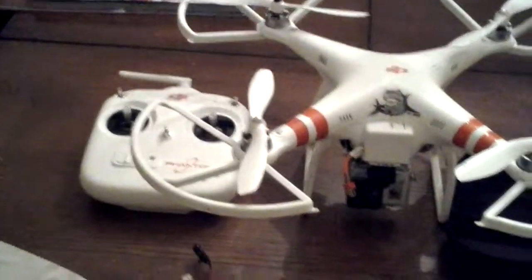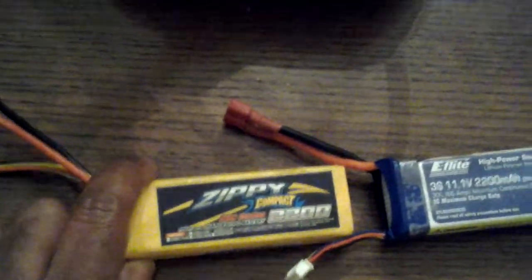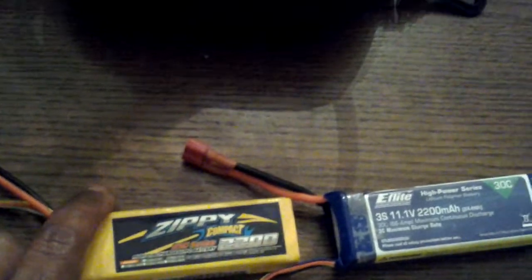I got a couple things I want to go through today with my quad. These batteries right here — stay away from them. These things are garbage. They're cheap, stay away from them. They have four minutes on them.